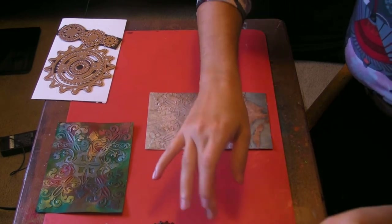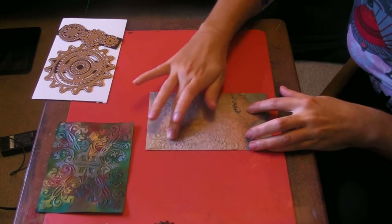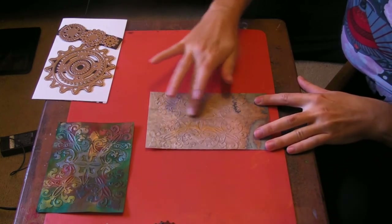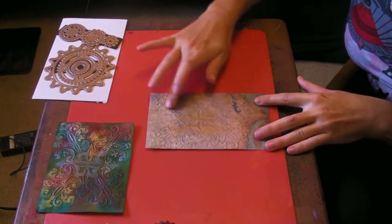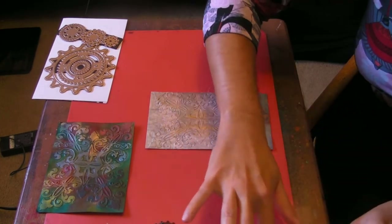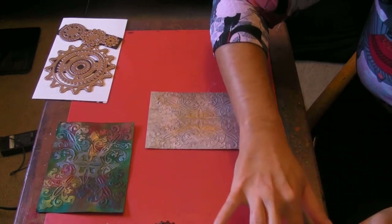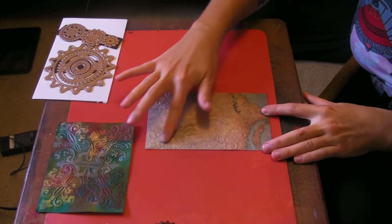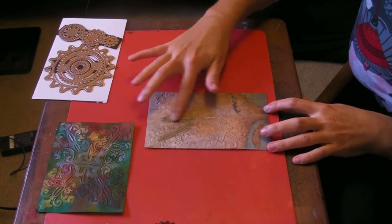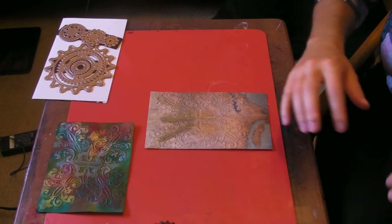Then you take your rub-ons. I like to use multiple colors and just rub it over the top. You can use just one color if you want, but I like to use multiple colors just because it ends up looking really neat. It doesn't seem to want to work as well on this scrapbooking cardstock — I think it's just because there's a coating on top of the paper.